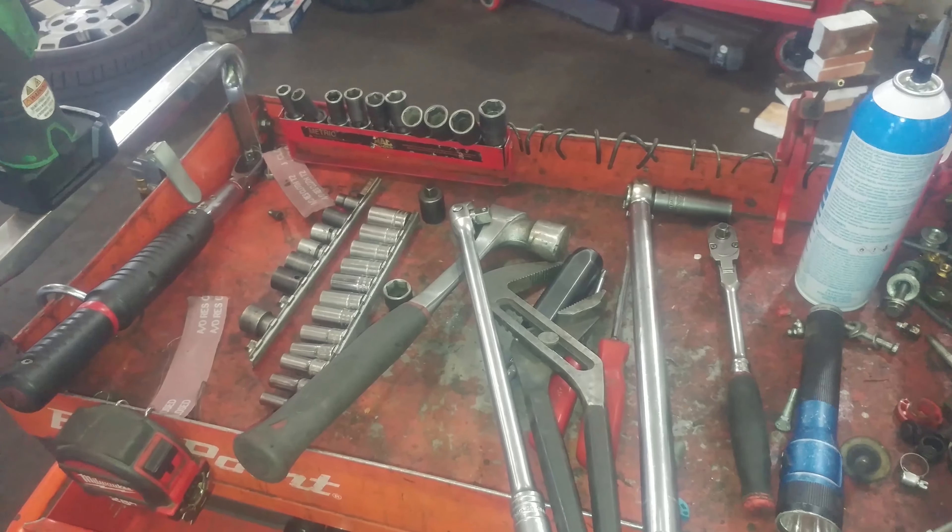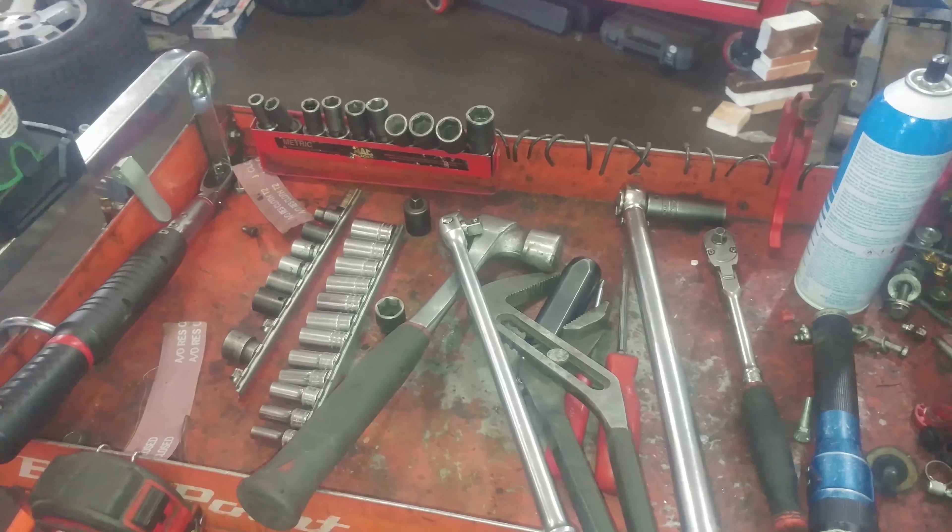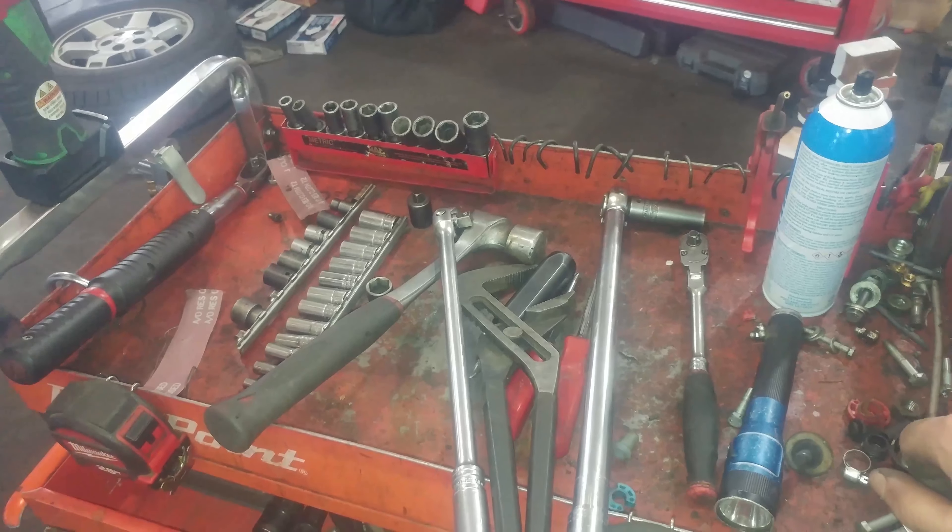Selection of tools — mostly using 22 millimeter for the lug nuts, 19 millimeter and 17 millimeter for the caliper bolts.